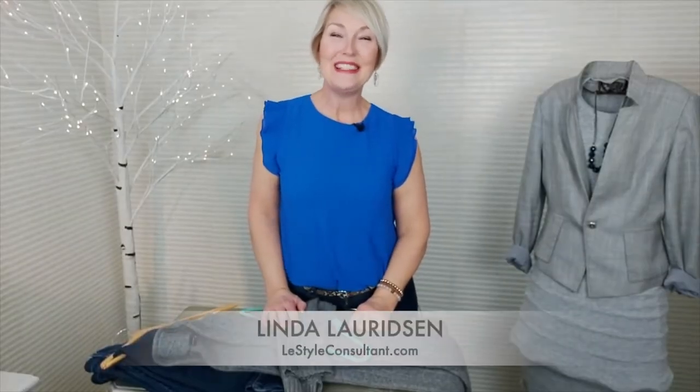Hi, I'm Linda, the Style Sherpa, and today I want to talk to you a bit about how to take care of some of your clothes. Maybe you're always folding your sweaters and putting them on a shelf, when maybe they actually do need to be put on a hanger.